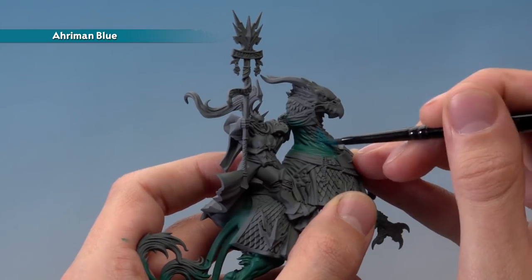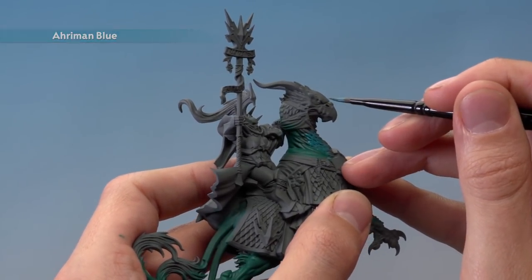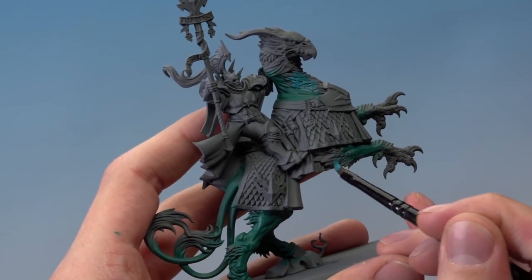That stabbing motion will give more of a natural blend between the two areas. You're looking at painting all the feathers around the head and on top, but also the feathers on the back of the four claws as well.